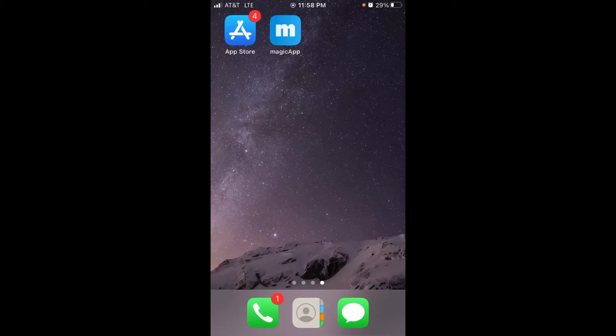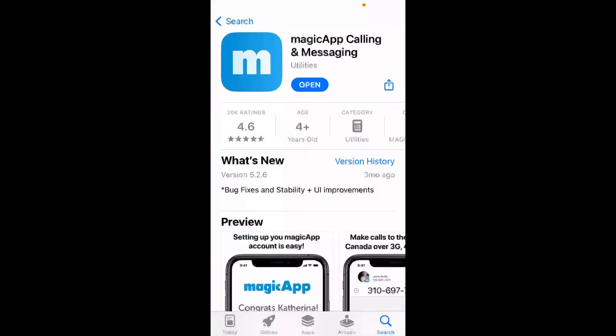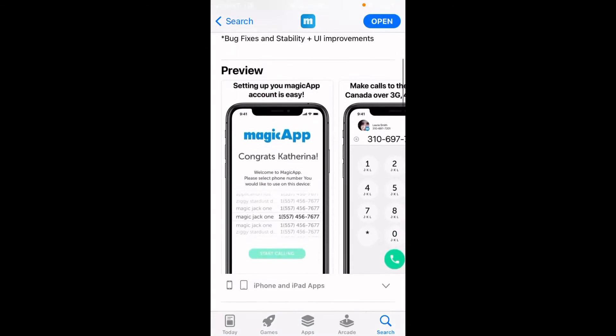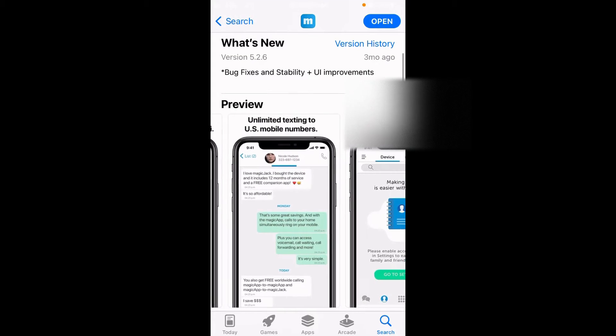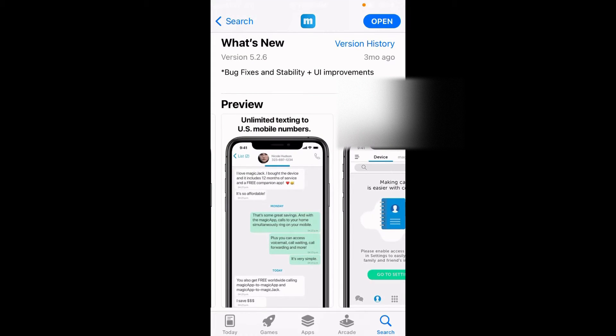After we have activated the MagicJack device, we can now download the MagicJack app. I have an iPhone, so I am going to go to the App Store. Through this app, I will be able to make and receive phone calls and send and receive text messages. Calling and messaging to US and Canada is all free, unlimited. For calling international numbers, I will load money into the MagicJack account.